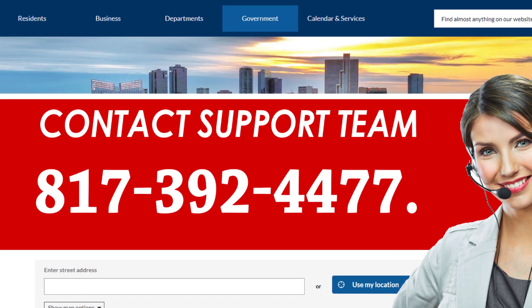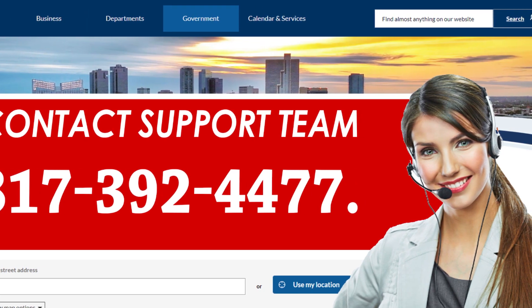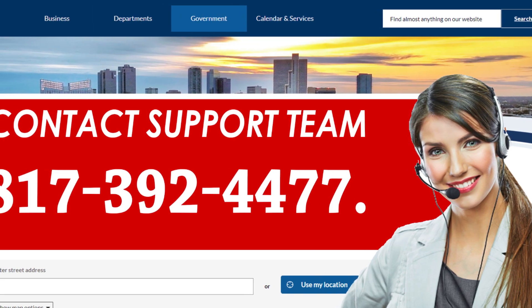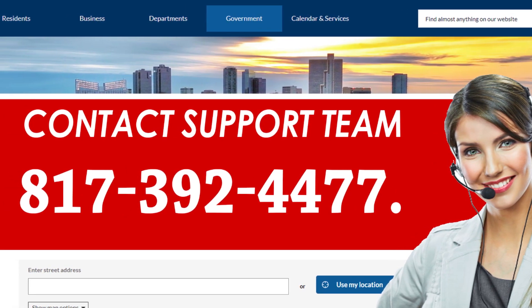You can submit your cancellation request by making a call to Fort Worth Water at 817-392-4477. Ask them to cancel your service by providing all the required information. After completing a few formalities, they will end your water service.